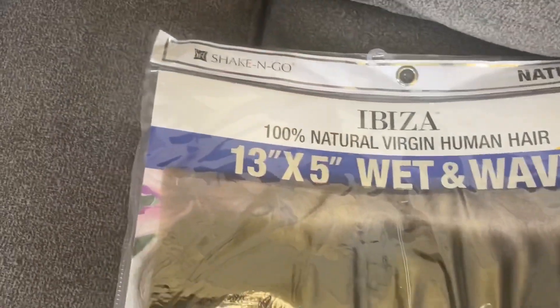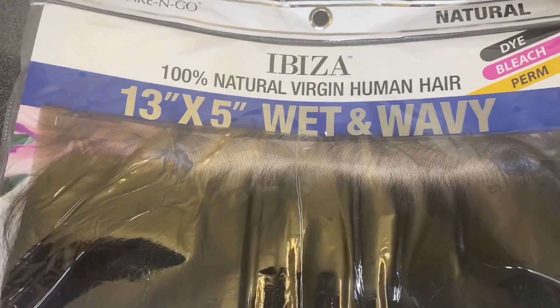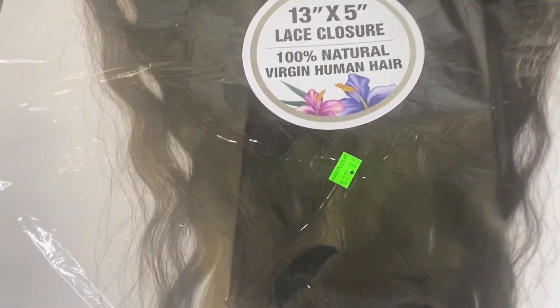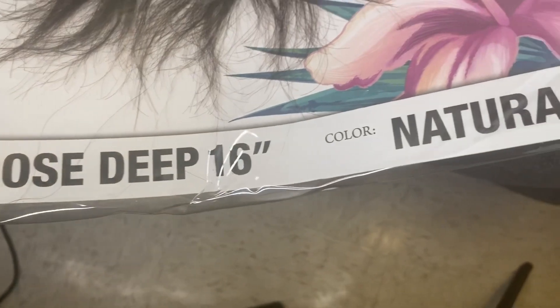Thank you for watching my channel — I have more things to come so please keep watching. I love you guys. So I got this closure from Shake and Go, natural 100% virgin hair in a 13 by 5 wet and wavy. It was $75.99 plus tax from my local beauty supply store — 13 by 5 loose deep, 16 inch, color natural.